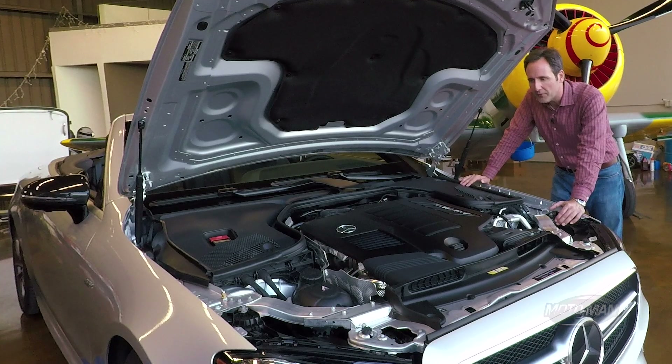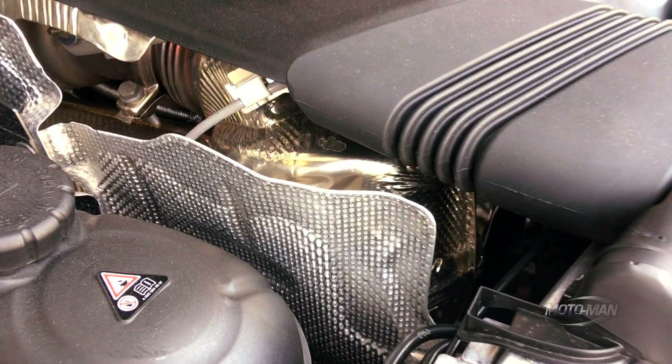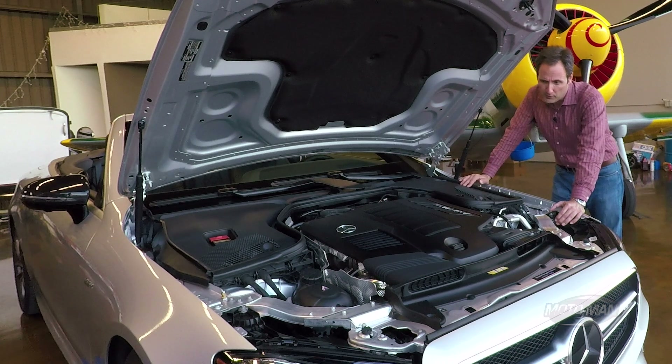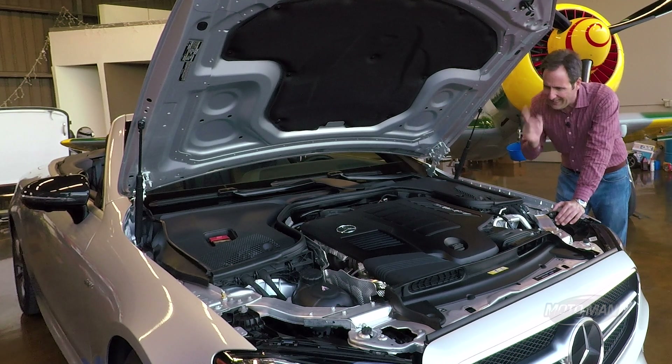But here, the only thing in common is the displacement and the number of cylinders — and the configuration. From there, there's a turbocharger that turns into 429 horsepower coming in at 6,100 RPM. 384 pounds of torque comes in at 1,800 RPM and stays flat all the way up to 5,800 RPM.